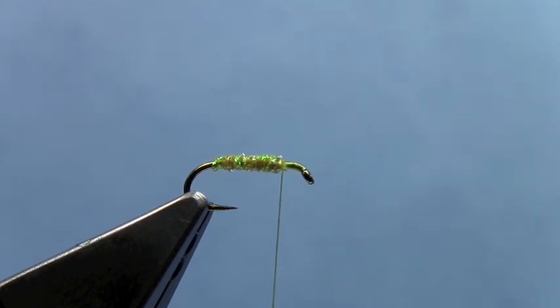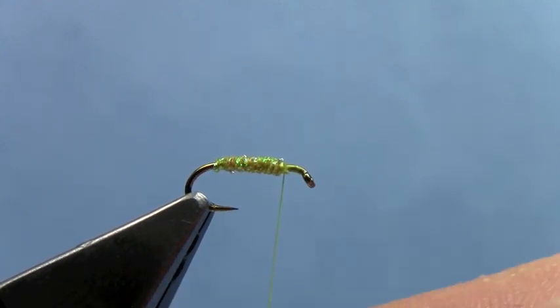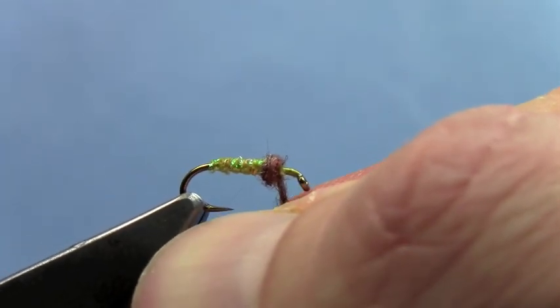I'm going to dub a little thorax with some Nature Spirit Emergence dubbing in a brown color. I believe this is PMD brown, but it's just kind of a nice chocolatey brown — a nice round thorax that our soft hackle will really stand up off of.